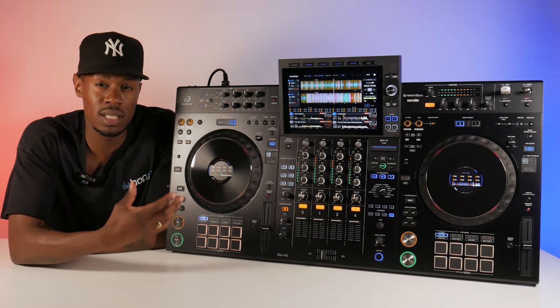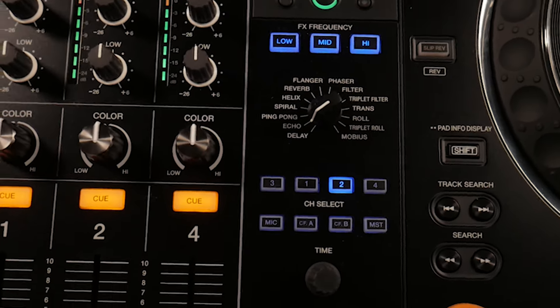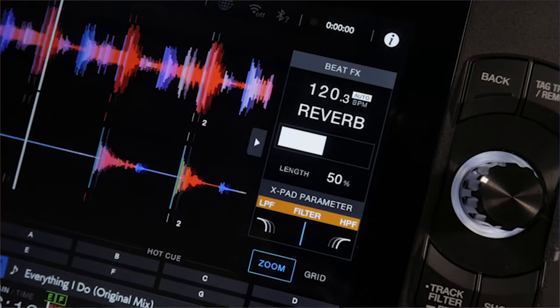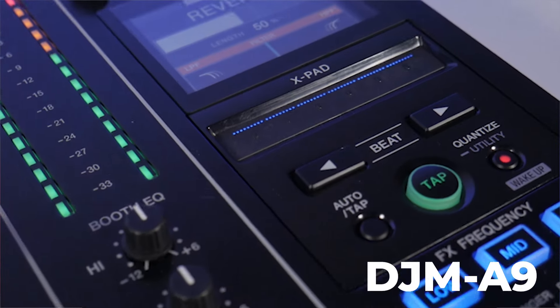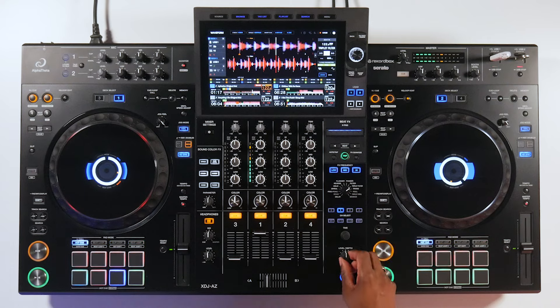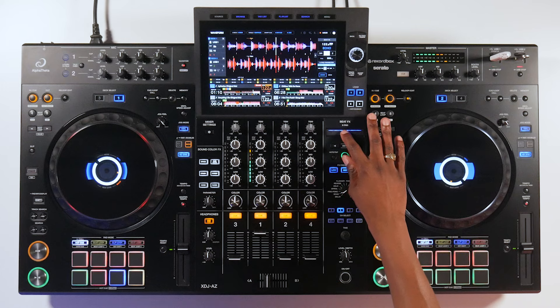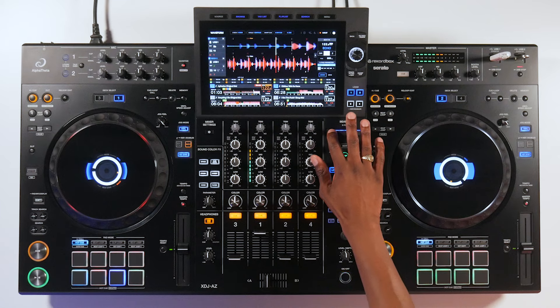The XDJ-AZ is a combination of two units — the CDJ-3000s and the DJM-A9. They've taken it one step further with the AZ and incorporated the mixer effects from the DJM-A9 directly into this unit, which you can see on the linear X-pad. The XDJ-AZ utilises the new and improved effects system found on units such as the DJM-A9. Once our track is engaged and playing, we can touch the X-pad to turn the effect on, and once we let go, the effect stops being activated. We can then touch the effect and scrub to the left, changing the beat increments.